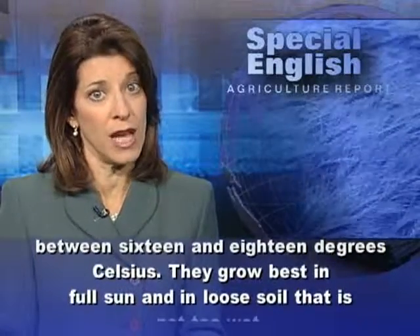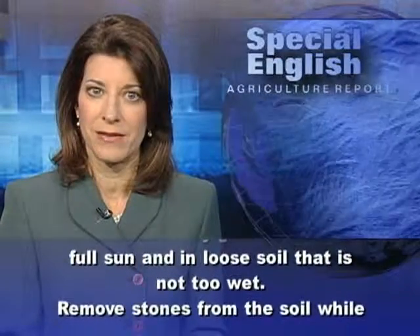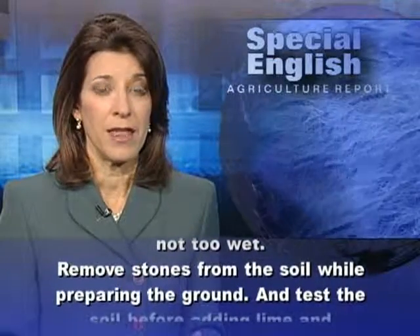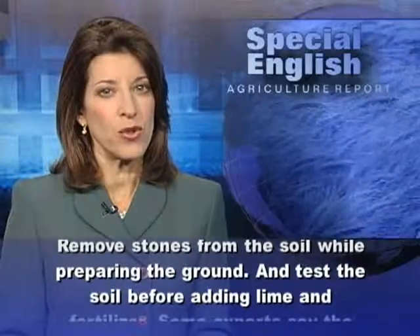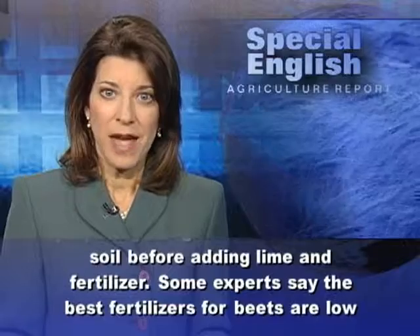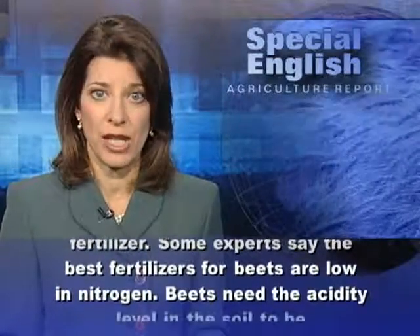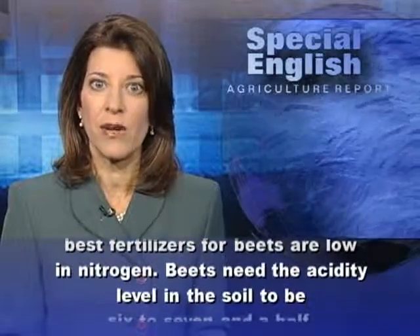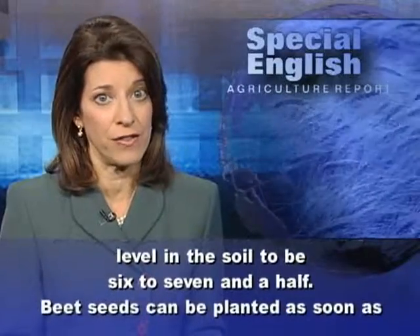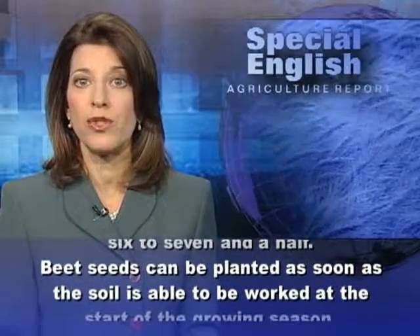Beets like cool temperatures between 16 and 18 degrees Celsius. They grow best in full sun and in loose soil that is not too wet. Remove stones from the soil while preparing the ground, and test the soil before adding lime and fertilizer. Some experts say the best fertilizers for beets are low in nitrogen. Beets need the acidity level in the soil to be between six and seven and a half.